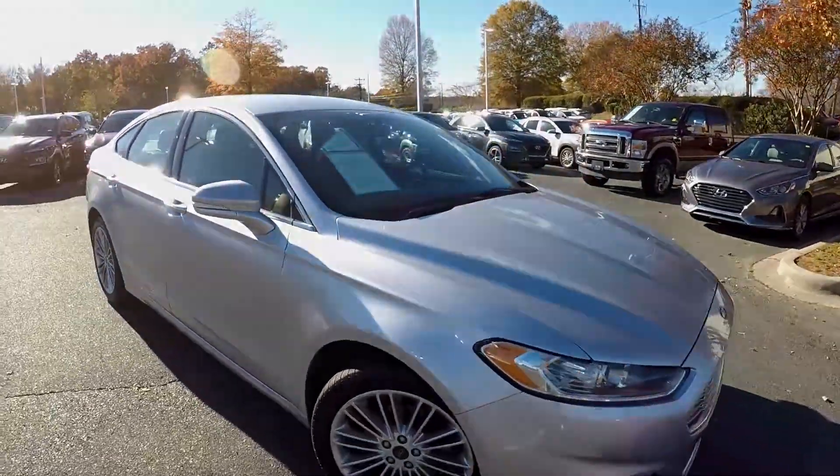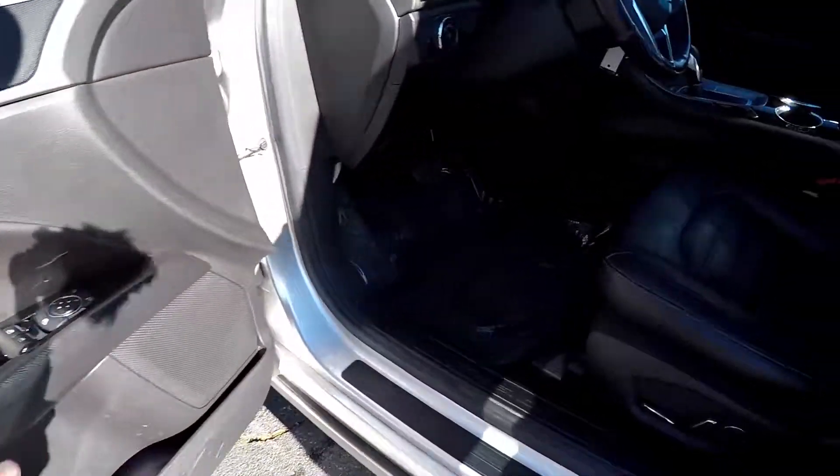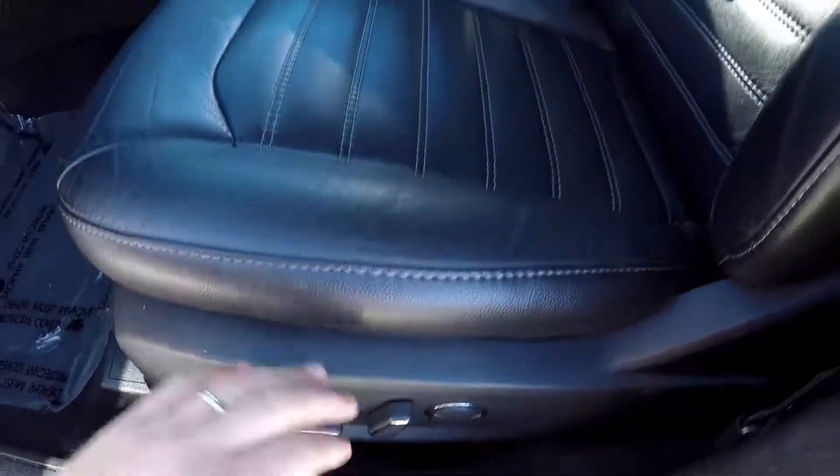The rest of the exterior has been well maintained. Inside the Fusion you're going to have full power windows and locks, a full power driver's seat with several memory settings, and nice black leather seating.